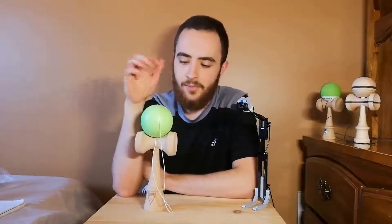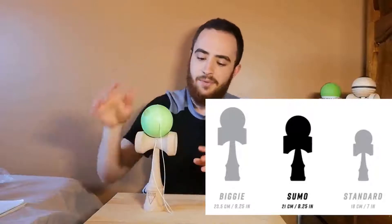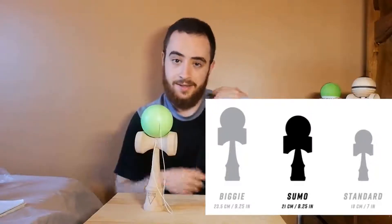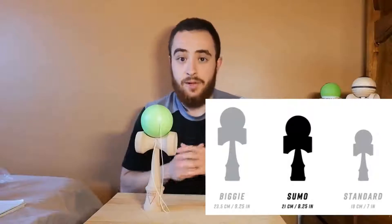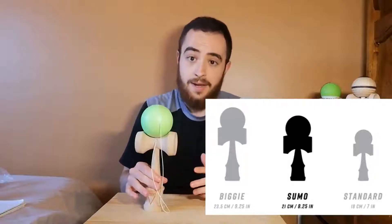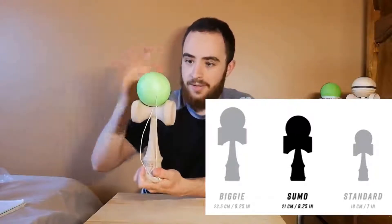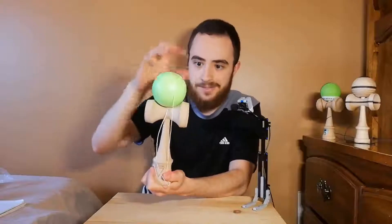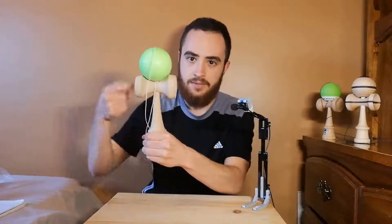Something in this genre of jumbo kendamas that you might know of is the Sweets Sumo. If you go take a look at the Sweets Sumo on their website, there's a little chart showing the size of the Sumo compared to some regular damas. The Sumo falls between what Sweets considers their regular size and their biggie size, and this is almost on par to the Sweets Biggie — 23.5 centimeters. That's not the Sumo; that's the biggie shape, which I don't even know if they make anymore. But this Chrome XL kendama is 25 centimeters tall, so it's more in that biggie size. A Sumo would be a lot shorter, maybe a similar tama size and sarado size, but the actual kendama would be a lot shorter.